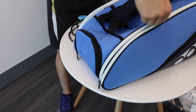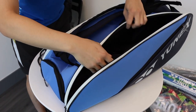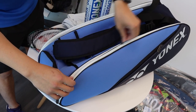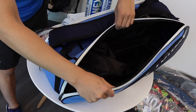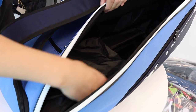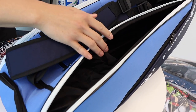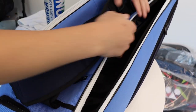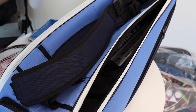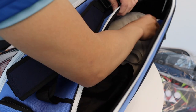Next, on the side pocket, you can see there's a huge compartment. One thing to note is that where the shoe pocket is, that's also where we want to put the bulk of our items. So in the big compartment here, we'll pop in some shuttles, even a towel — lots of space to put things in.